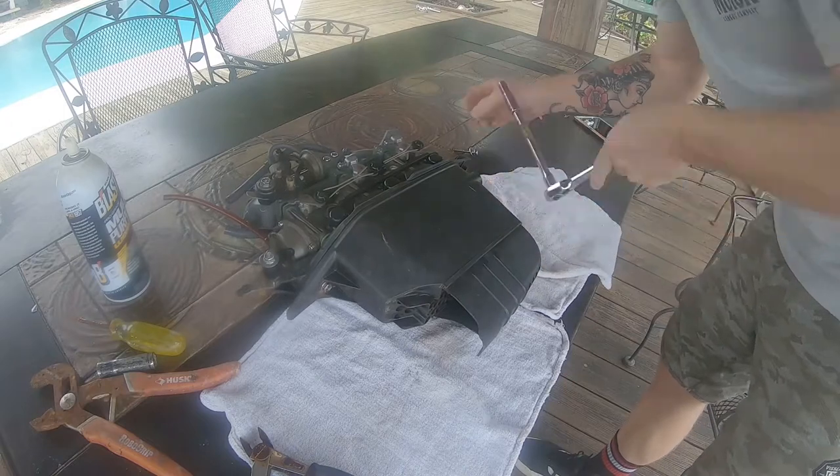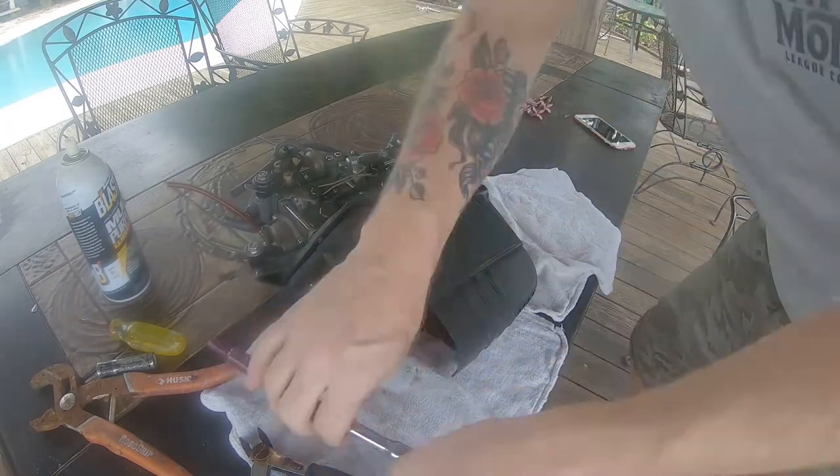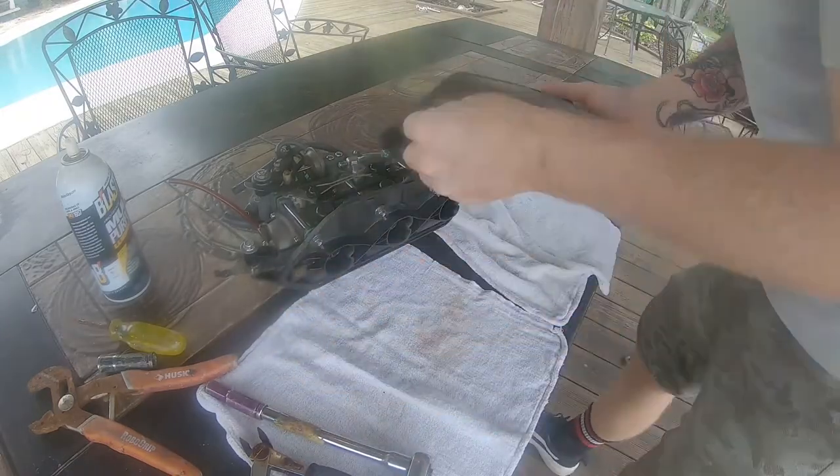Once you get the carburetor assembly over to a clean working surface, you can start by removing the two 10 millimeter bolts that hold on the airbox.